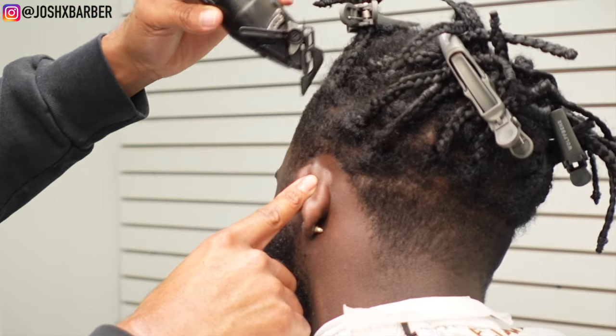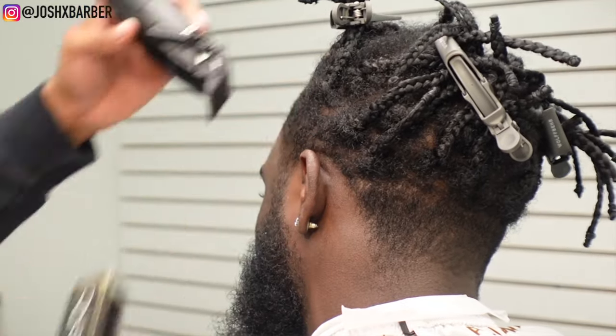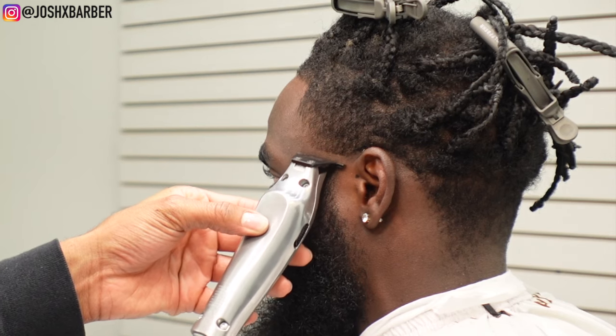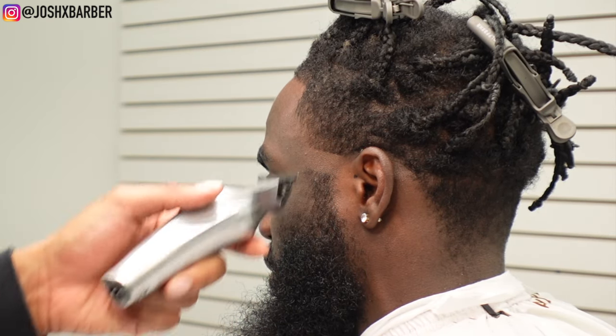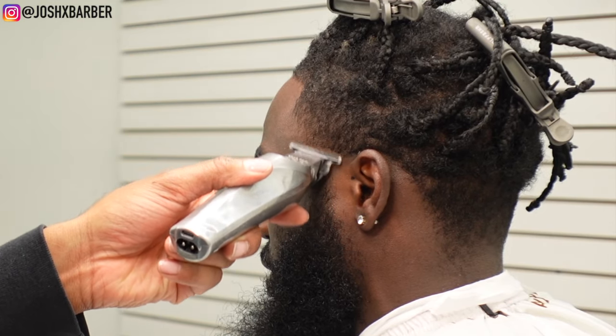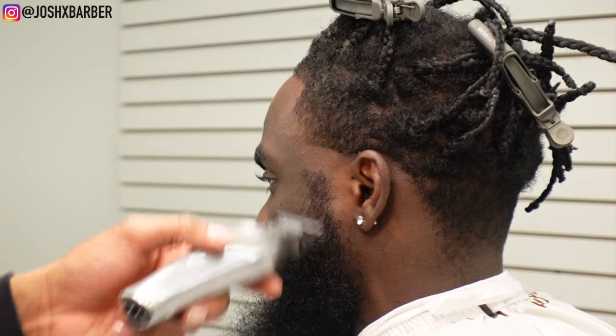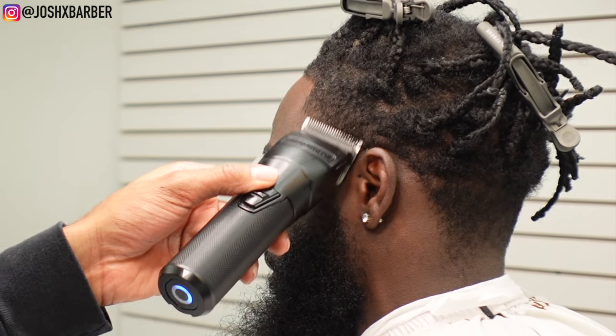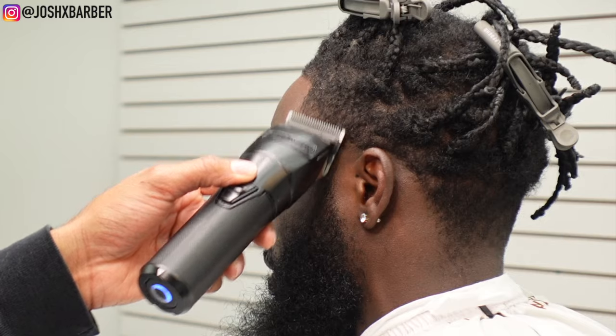I kept it pretty dark — I didn't cut it too low — so you want to make sure you don't go too low when doing this. For the taper, we're going to start by using my Wahl High Vis trimmer to set in our bald line. We're going to be keeping the C-cup and making it like a mid taper, so I'm not going to fade the bald line up as high. Once I have that set in, I'm going to come in with my BaByliss FX1 clipper.